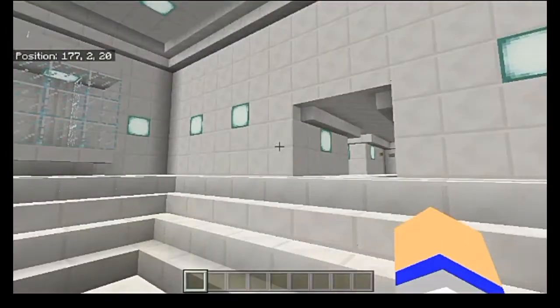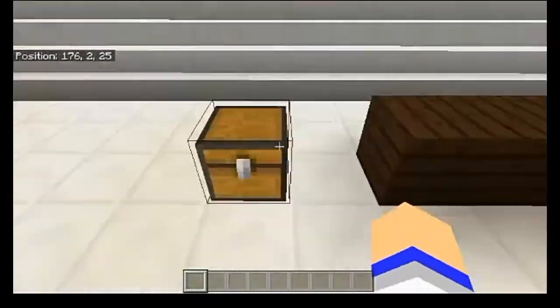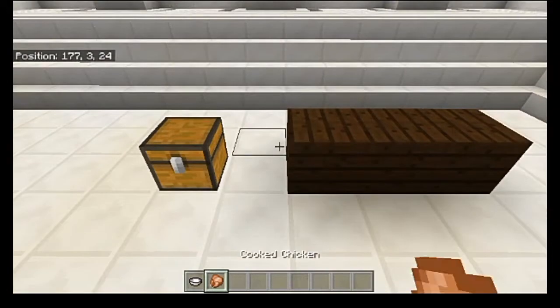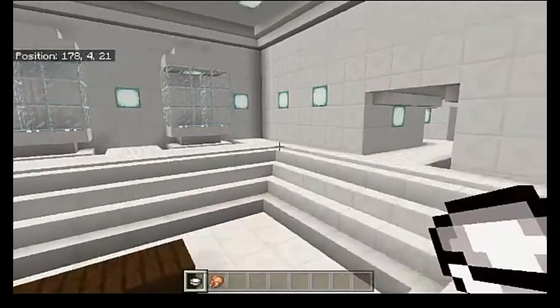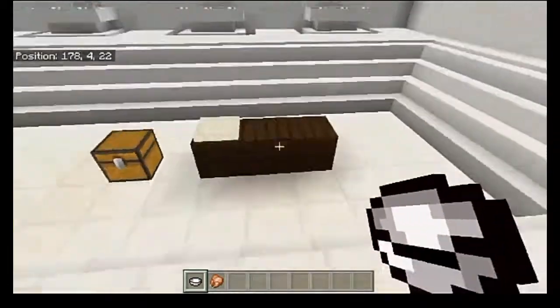I'm gonna show you the mechanics first, and then I'll show you upstairs in the testing room where I have the full extent of this add-on already set up. So the first thing you need to know is how to actually use it. You've got yourself a plate, and I've got myself a piece of cooked chicken. You can use a large number of different types of food — you can't use all foods unfortunately, but a large number of them you can. So you go ahead and place down a plate.